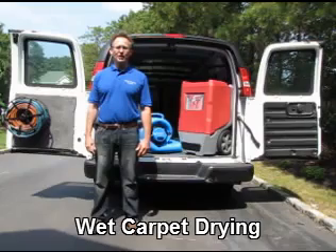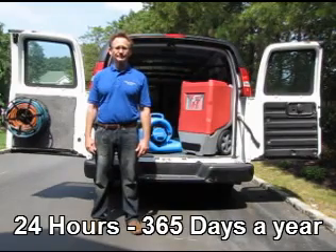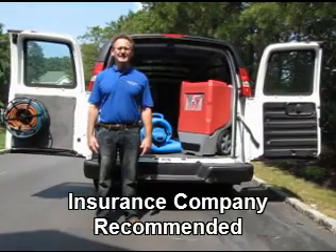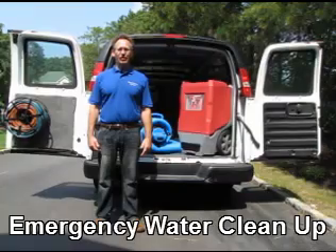The second principle of water removal is air flow, or evaporation. The remaining water is evaporated using high-velocity air movers. These air movers are strategically placed to create the fastest drying times.